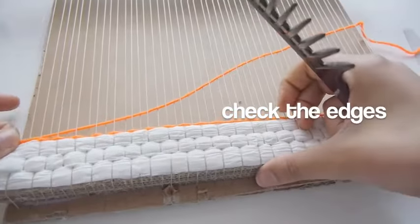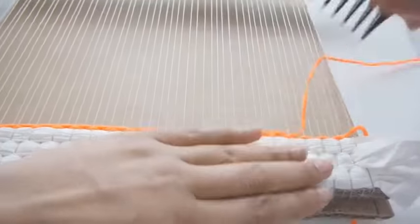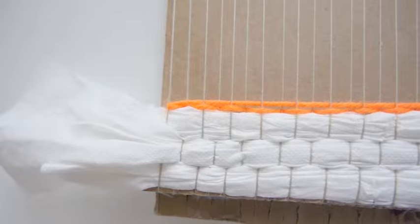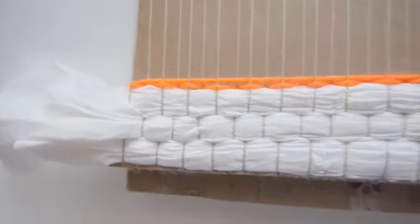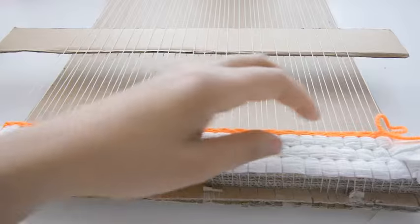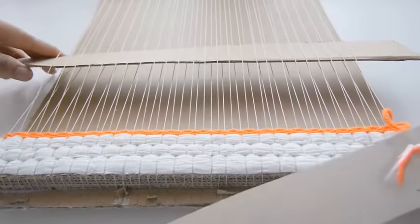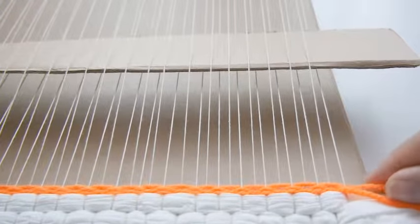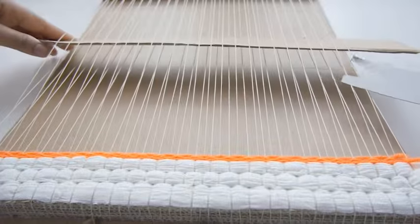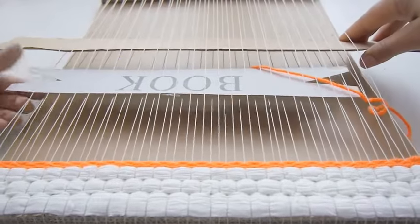As you secure the weft yarns with the loom comb, always be sure to check the edges — you don't want them to be drawn in and too tight. Every other row of weaving is a bit easier because you'll have the help of the shed stick. Again, be sure to catch the last warp yarn on the edge. Once the shed is open, you can insert your shuttle and pull the yarn through.